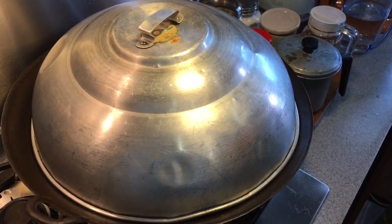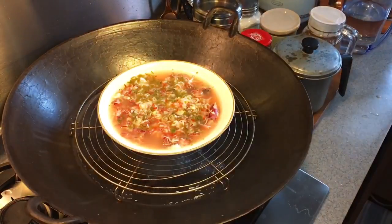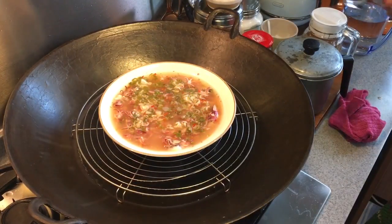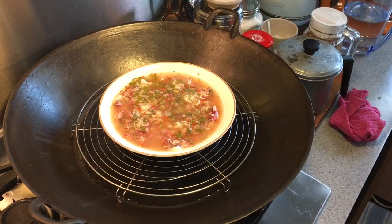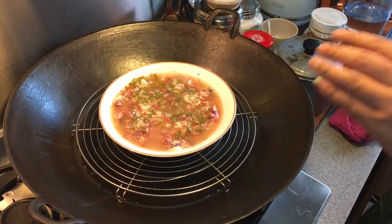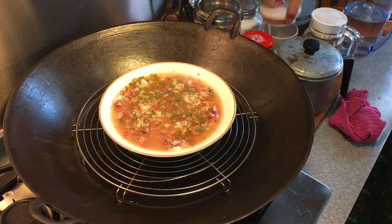Eight minutes has passed. Let's have a look. Yes, it's cooked already. So let's have a taste to see how it tastes like. Very nice. A little bit spicy, sourish with just the right amount of salty taste. So this is done already.